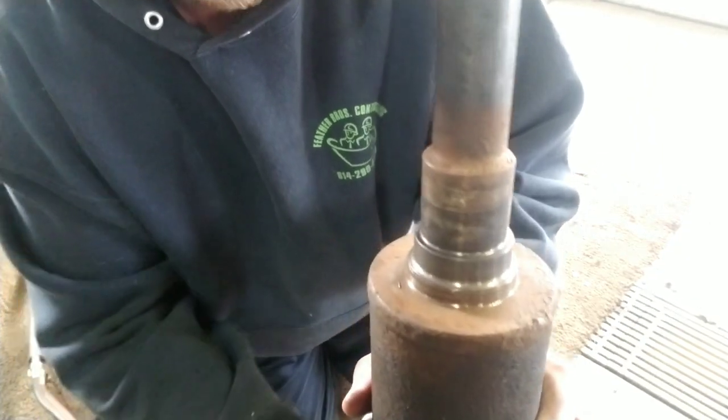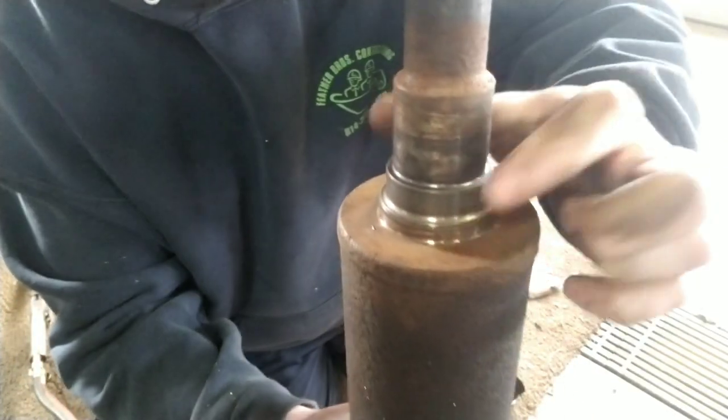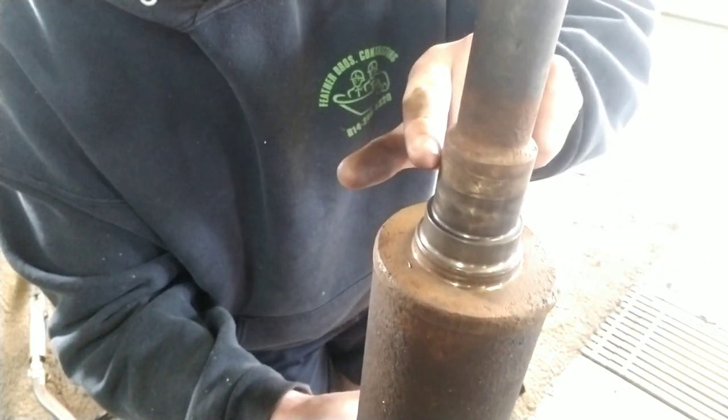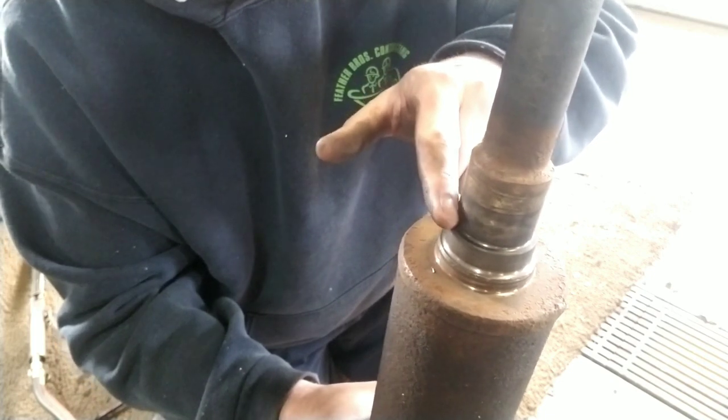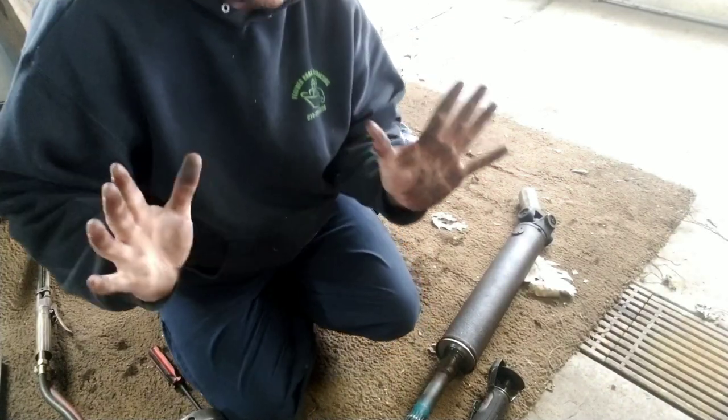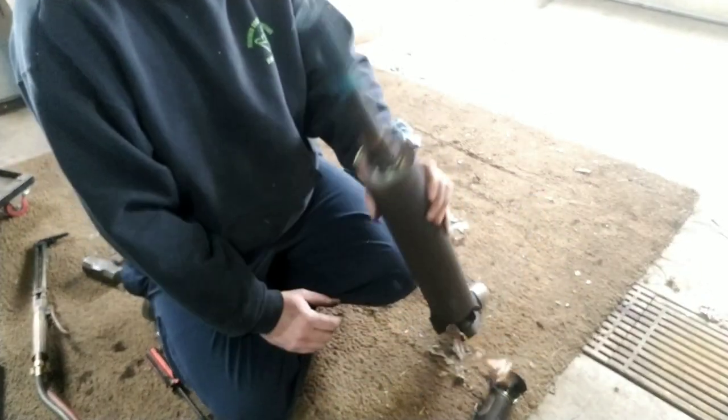While you have it apart, make sure you take a wire brush or some sandpaper over the shaft. This is where your shield sits, and then your bearing goes right on here and stops on this little ledge.